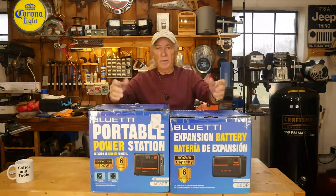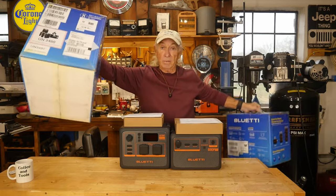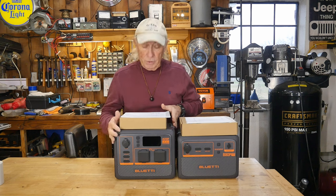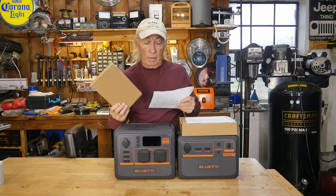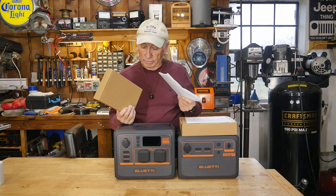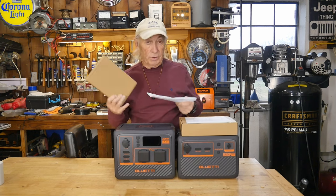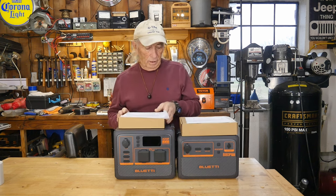Rather than do the open box thing, I'll just take them out of the box. After you unpack, you've got the power station and a box with all the cables you'll need for charging. There are three different ways to charge it up: solar, you can charge it off the cigarette lighter plug for the car, and also home electrical — just plug it into an outlet and bring it to full charge. So it makes good standby power as well.